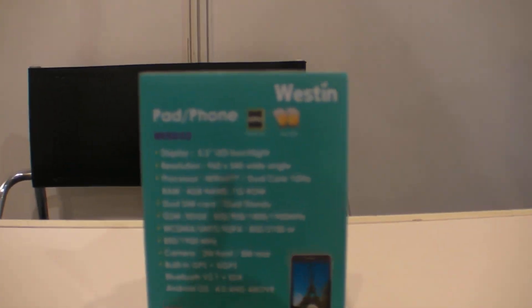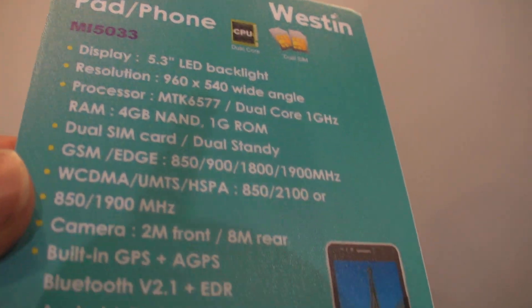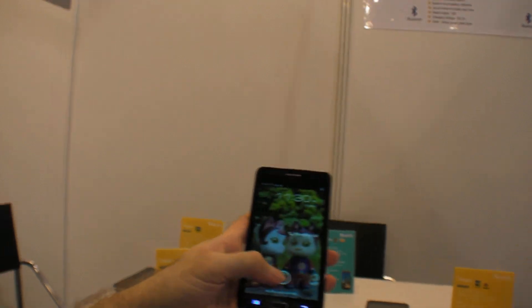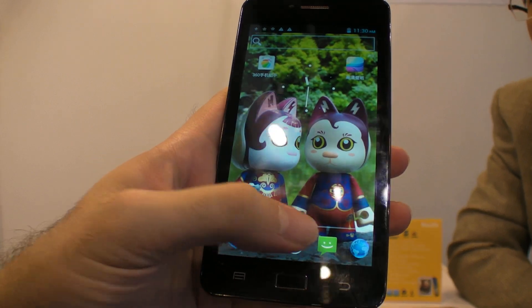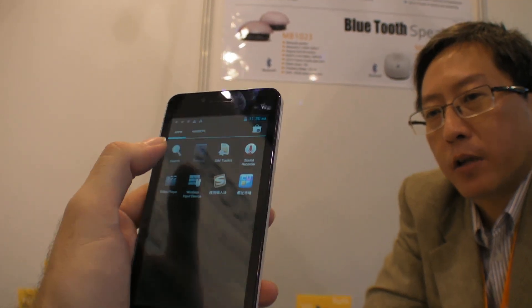They also have the latest chipset from MediaTek — the MT6577, a dual core processor. Both phone models have dual SIM cards with dual standby. The main difference is display size: one is 5.3 inches and one is 5 inches, with the higher-resolution model at 960x540. Price is around $118 to $120 US dollars FOB.